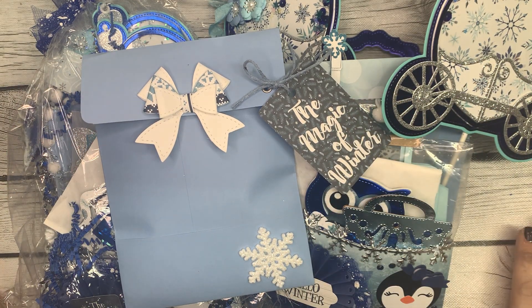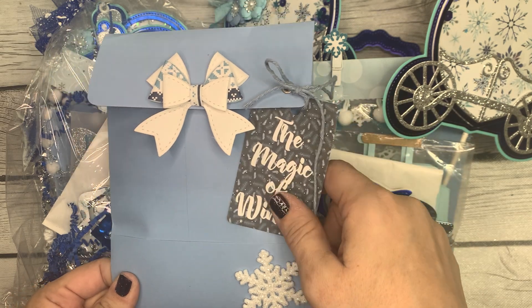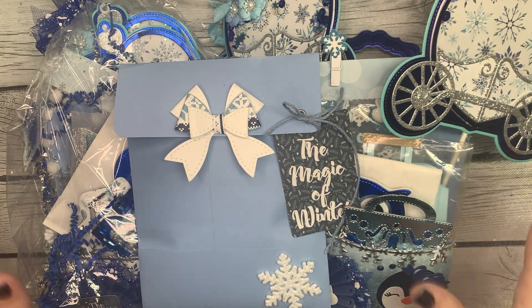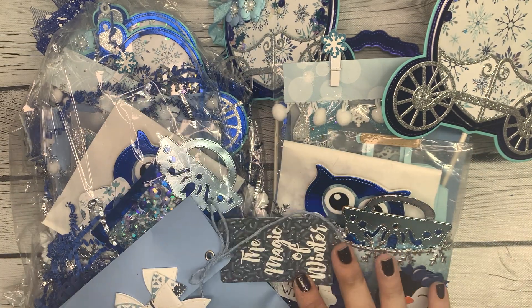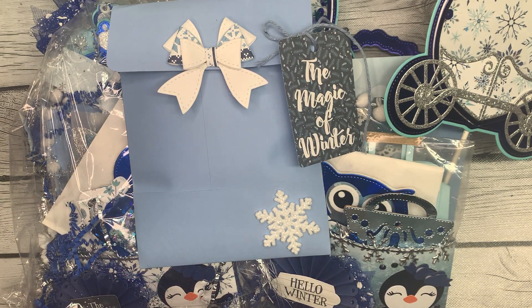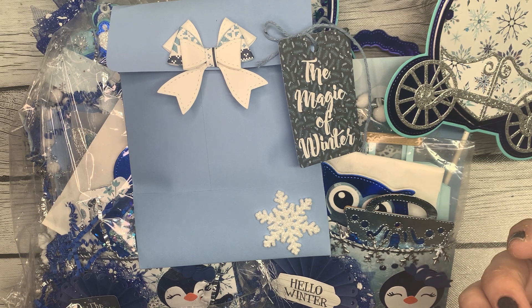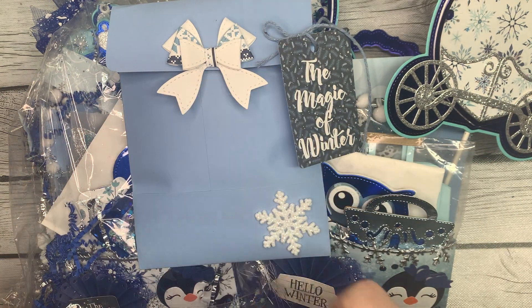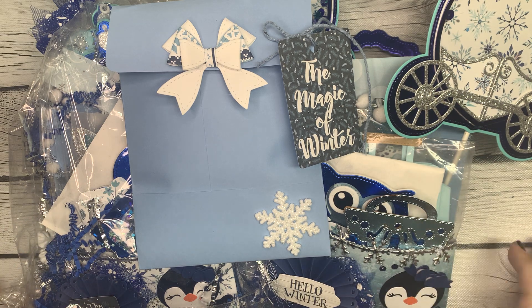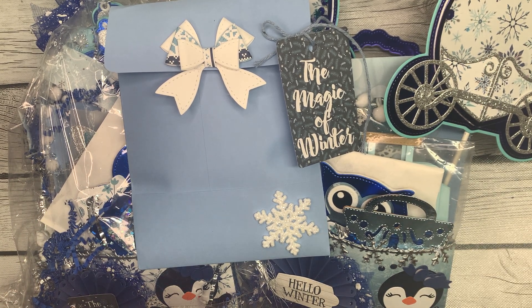Hey guys, it's Bethany, your Crafty BFF, and I am back after a little four-day hiatus. If you didn't know, the other night I was in the middle of recording this here video, and my family interrupted me, specifically my daughter. So I was gonna have to start over recording, but then I dropped my phone with my microphone receiver still in my phone and it broke, so I had to wait a whole four days for this Amazon Prime member to receive her new microphone. So here I am, I'm back, and I'm happy to be back. I missed you guys.